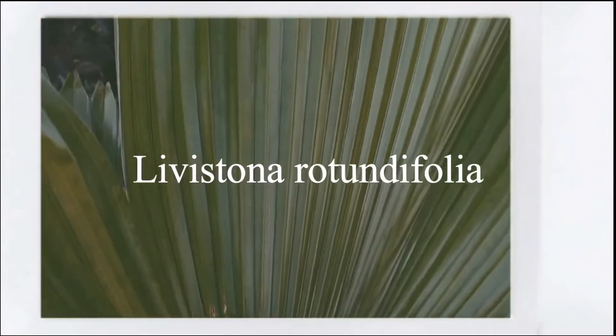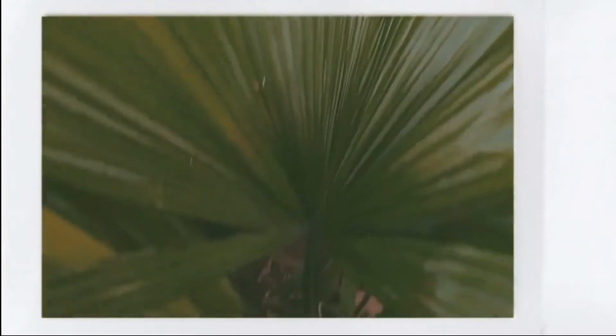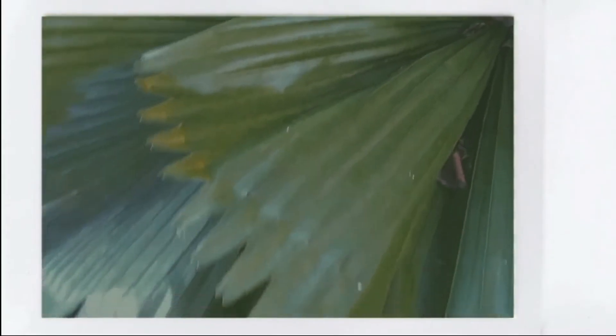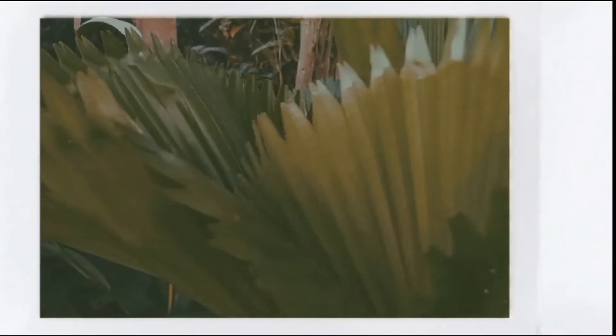This species is endemic in the Philippines and most commonly found in Luzon. It is distinguished by its circular fan-shaped pleated leaf blades that are 1 meter in diameter and divided into segments 2.5 to 4 centimeters wide.